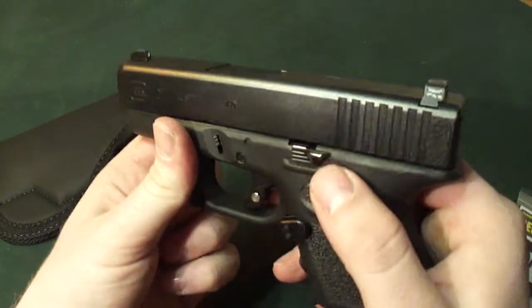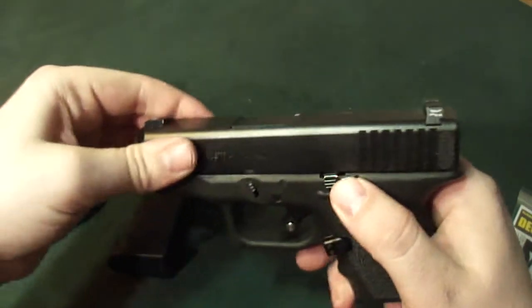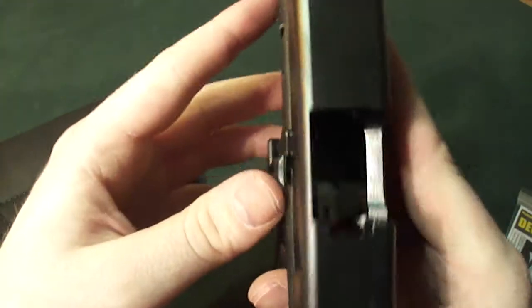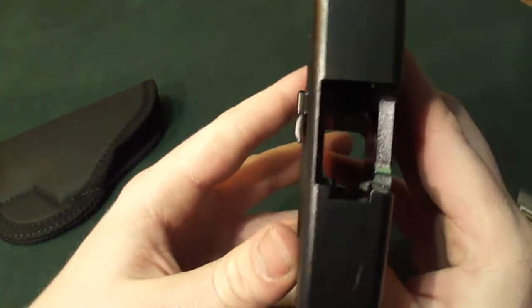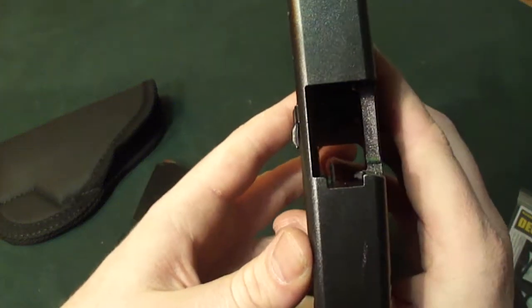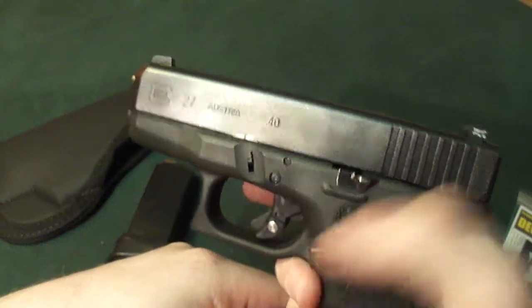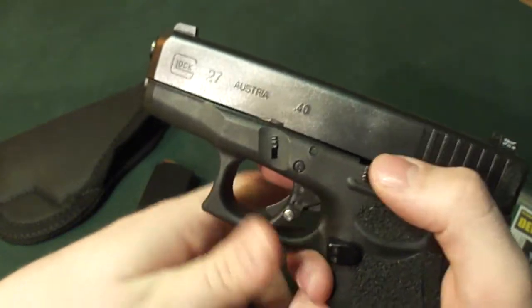One is a nice slide extension. It protrudes quite a bit more than the standard slide release, so you can just grab it and let go — it's much easier to grab with your thumb.